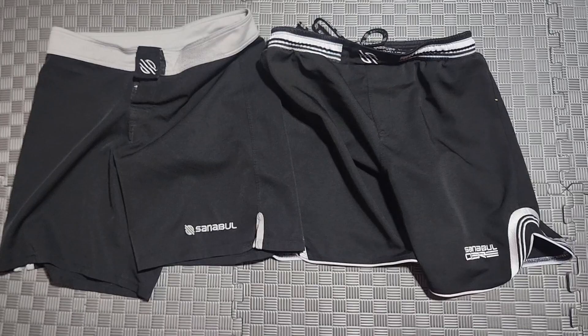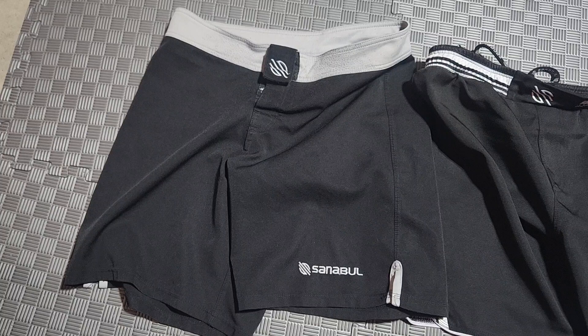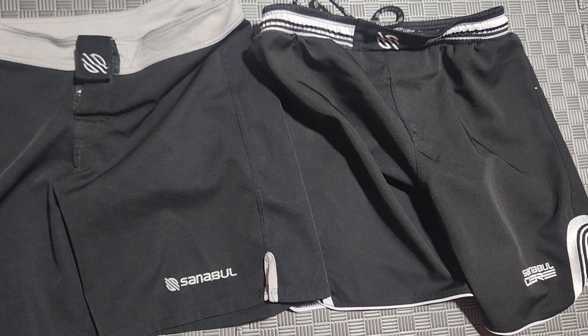The one on the left are the Sandbale Essentials and these are the Sandbale Core. I've had the Core for two or three years and the Essentials just came out recently. These are about $20 and the Core are $40, so is it worth the difference?